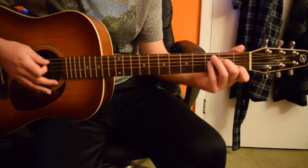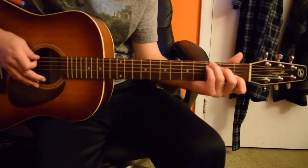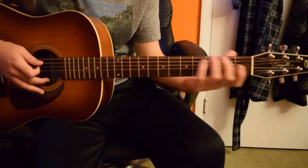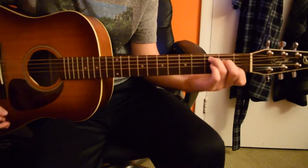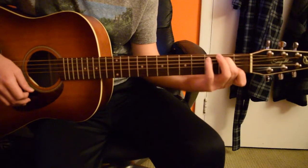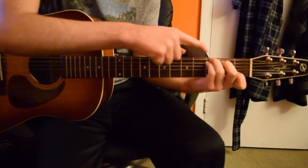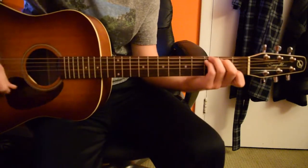And then after that, we're going to go to a C. I like to play the C with a G in the bass. A standard C is played like this, but I move my pinky where my ring finger is and then put my ring finger on the sixth string up here on the third fret.